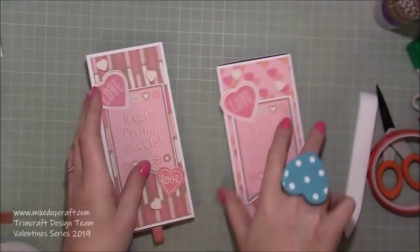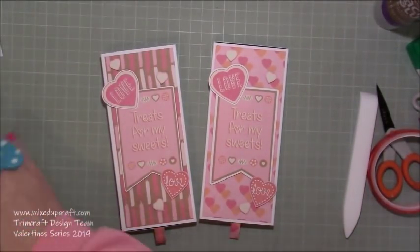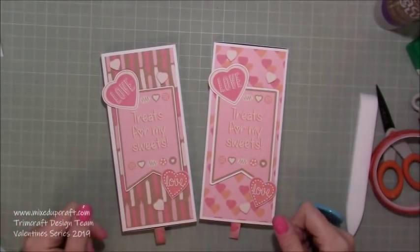That one still needs to be filled up, but two nice treats are ready to be given for Valentine's Day. I've really enjoyed making them — I hope you did too. If you have, please give me a thumbs up and subscribe to my channel so you get to see more. Be back soon, bye!